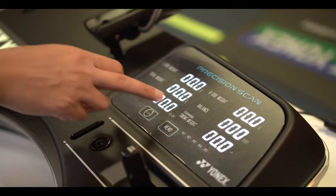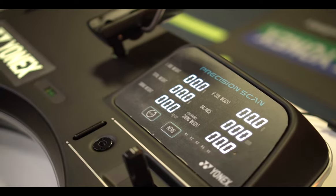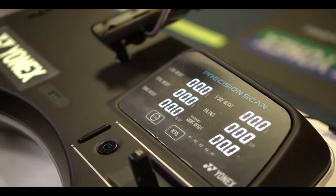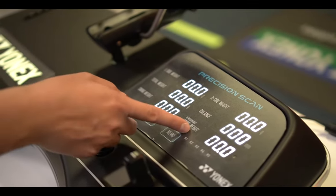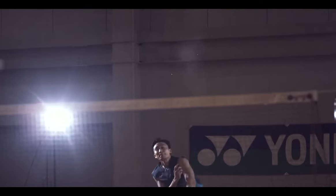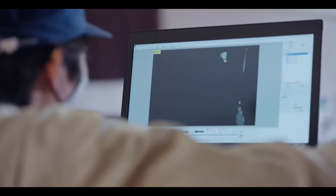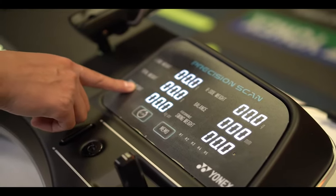Now, talking about swing weight and performance swing weight: swing weight represents the power you can get from the racket. The heavier and more head-heavy the racket, the higher the number. Performance swing weight is data that Yonex Lab tested — it collects all the data and calculates a result — but honestly, we usually just look at the regular swing weight.